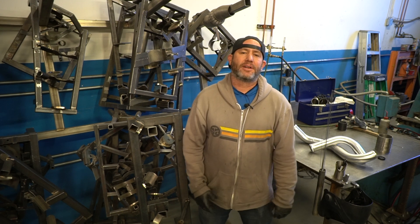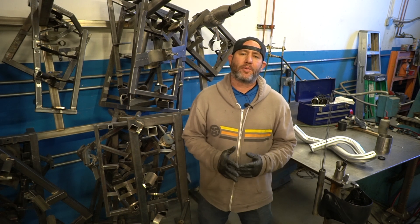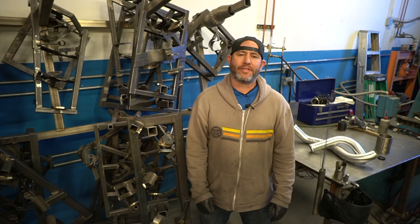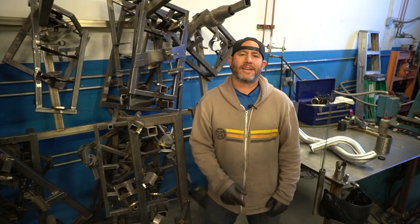Hey guys, welcome back. Today I'm right in the middle of doing a production run of an intercooler pipe that we manufacture out of 6061 aluminum, and I've got to weld some Tial blow-off valve flanges onto them. So I'm going to show you how to do that today.